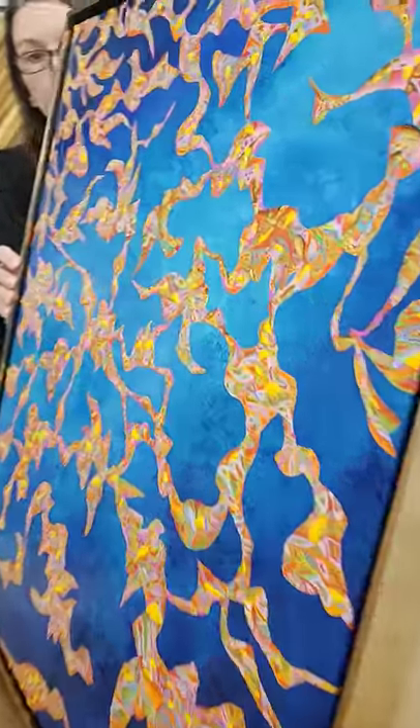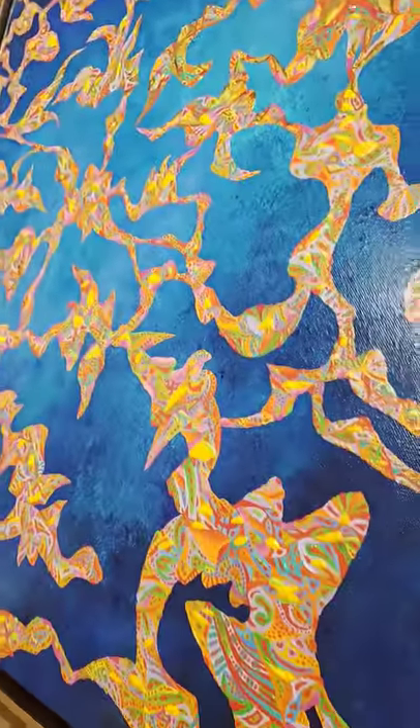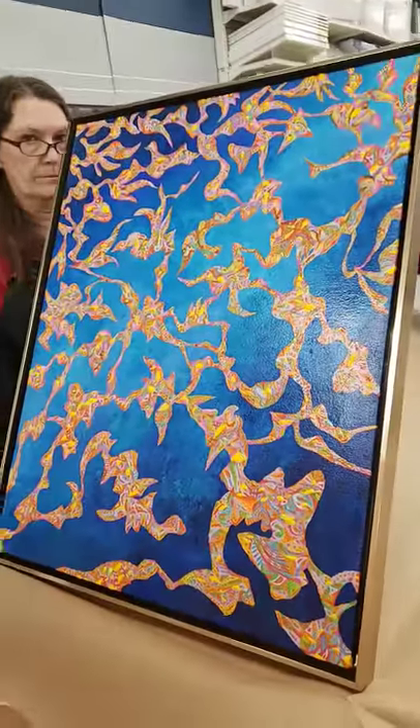Nice. Beautiful. Yeah, I love this. I love the surface. That's really nice. Thank you.